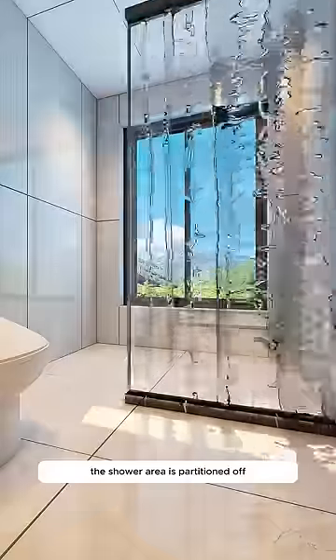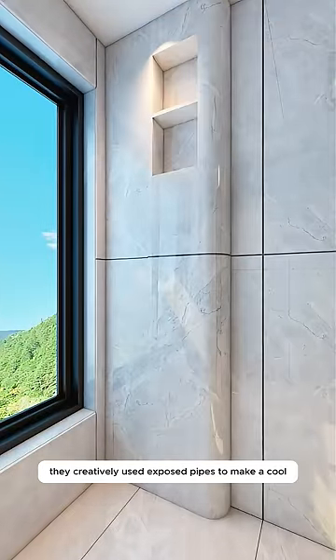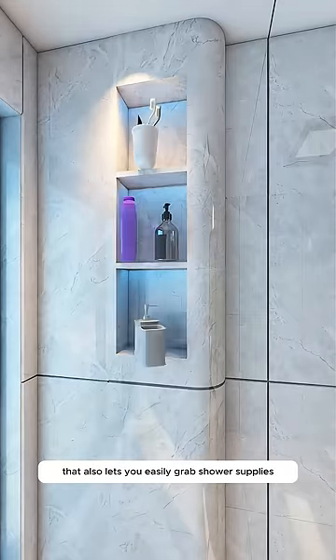The shower area is partitioned off, which is key to prevent water damage issues. They creatively used exposed pipes to make a cool feature wall that also lets you easily grab shower supplies.